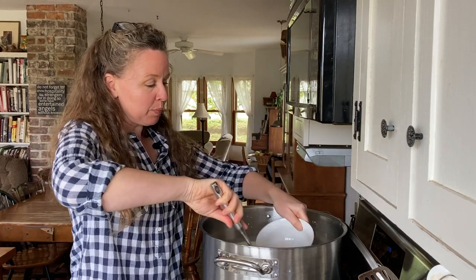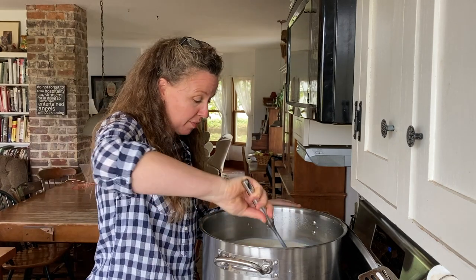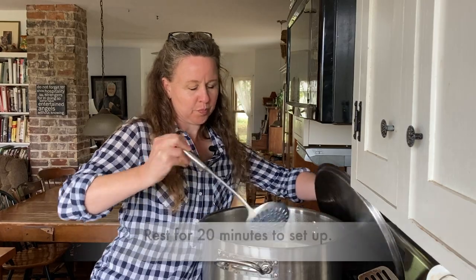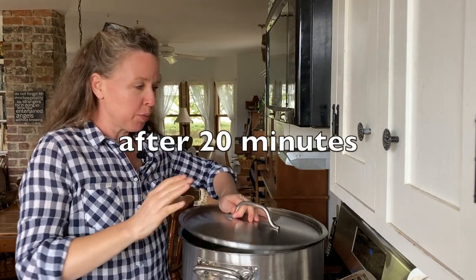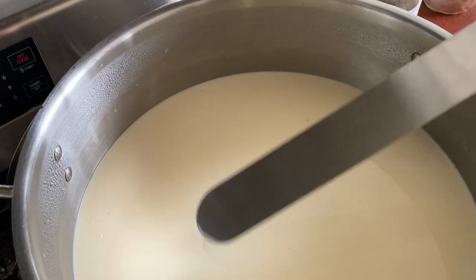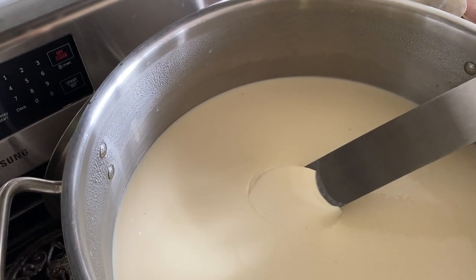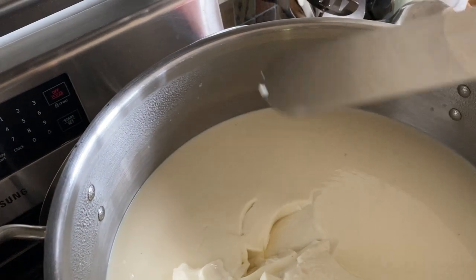Now it says this is supposed to set up in 20 minutes, which is pretty fast. I can't quite believe this is going to be done in 20 minutes, but we'll check it and see. Timer just went — so it's time to check for the clean break. It's been 20 minutes. I think it might have set up. Look — that looks pretty darn firm. Oh yeah, look at that. What do you know.